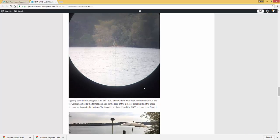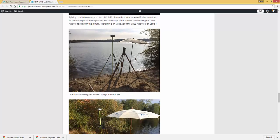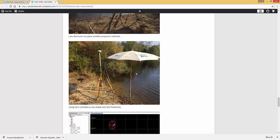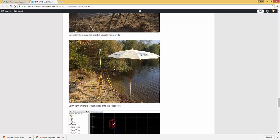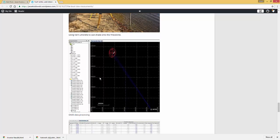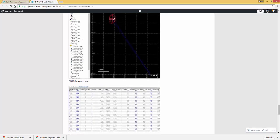Later in the day the sun became a problem, so I got an umbrella out and cast some shade to minimize that. The sighting was still very good. Here's a side view showing that umbrella casting a nice shadow on the instrument. Basically I'm showing you a snapshot of the GNSS processing I did between all the points — this is the RINEX data. If you're interested in this topic, I did a video on GPS on my channel where I talk about RINEX data. I also have the data downloaded from the internet from this CORS station.